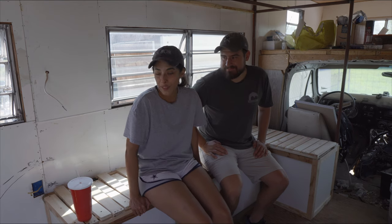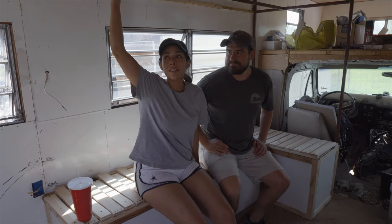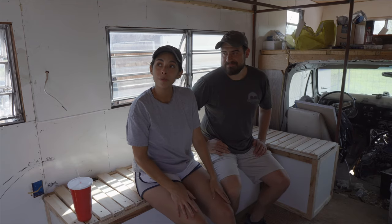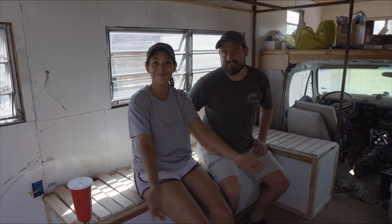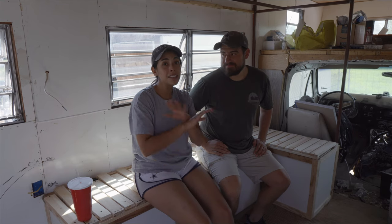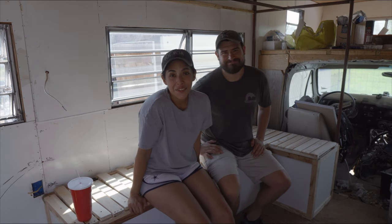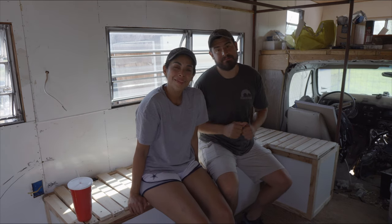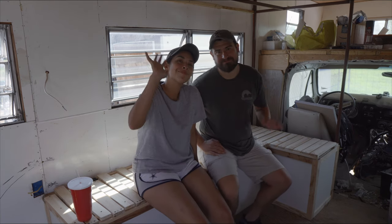Drop us a comment, let us know what you think. We are going to continue on with finishing up these cabinets - add cabinets, put that wall in, a couple other projects. That's it for the vlog. It's coming together, guys. Next video, we should be able to show you guys tons of progress, and then hopefully we'll be on the road soon. If you liked the video, give it a thumbs up, subscribe if you haven't, and hit the notification bell to get notified every time we post. See you guys in the next one. Bye!